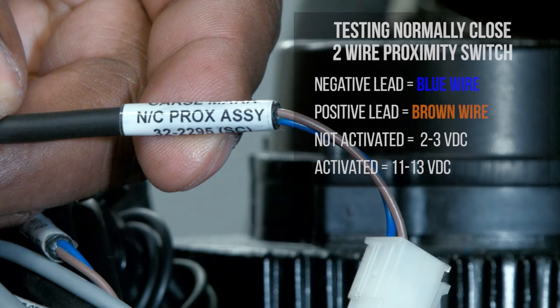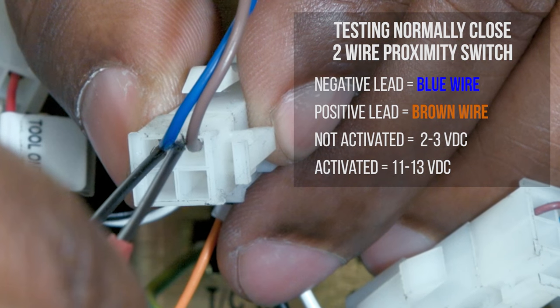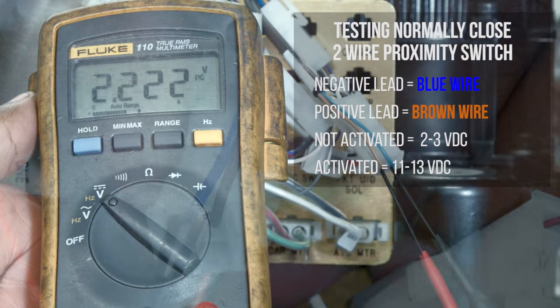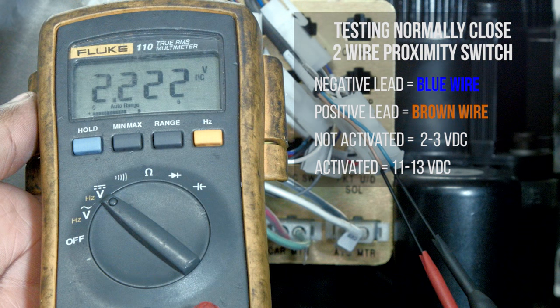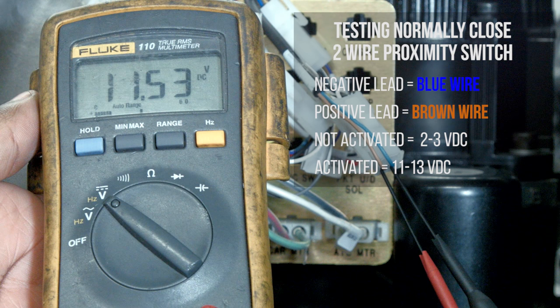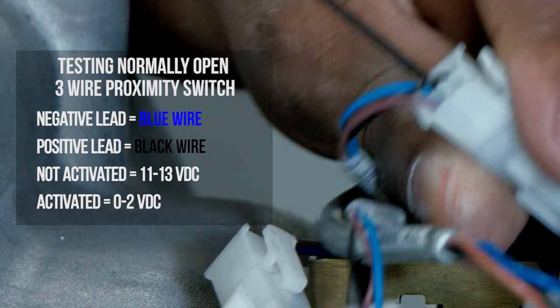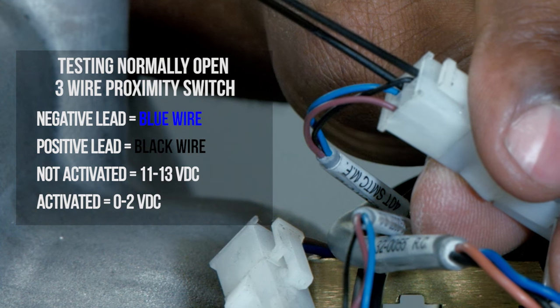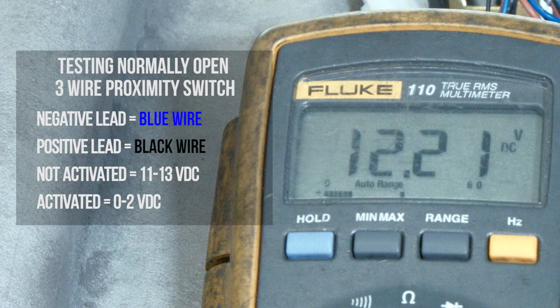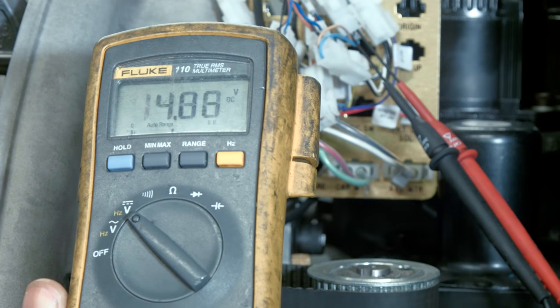To test a normally open three-wire proximity sensor, connect the negative lead to the blue wire and the positive lead to the brown wire. With the sensor not activated, it should read 2 to 3 volts DC, and with the sensor activated, it should read 11 to 13 volts DC. To test a normally closed three-wire proximity sensor, connect the negative lead to the blue wire and the positive lead to the black wire. With the sensor not activated, it should read 11 to 13 volts DC, and with the sensor activated, it should read 0 to 2 volts DC.